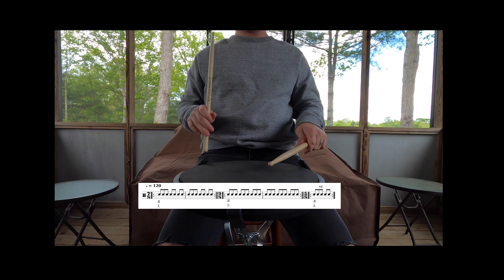The first part of this exercise, you're going to play all rights and then all lefts. Make sure that you're playing with a metronome and knowing exactly where you are.